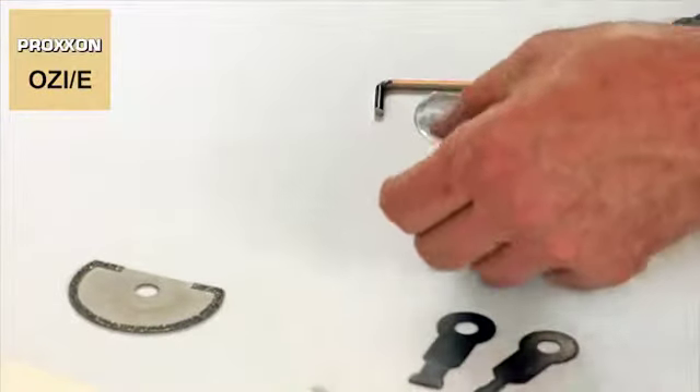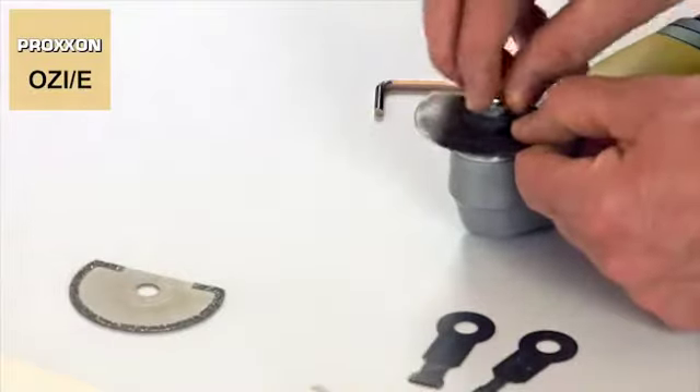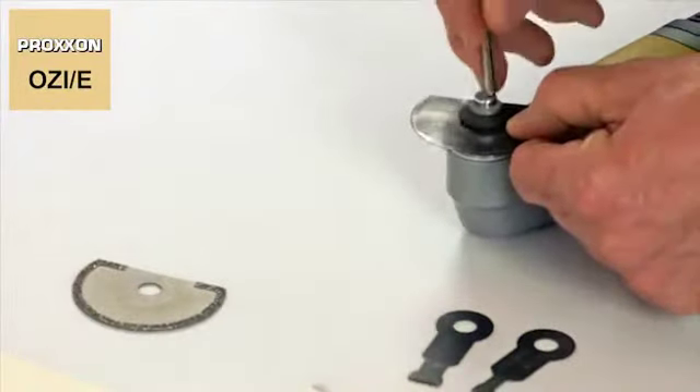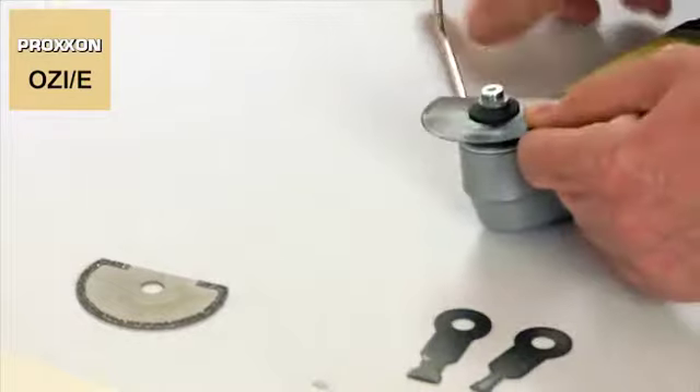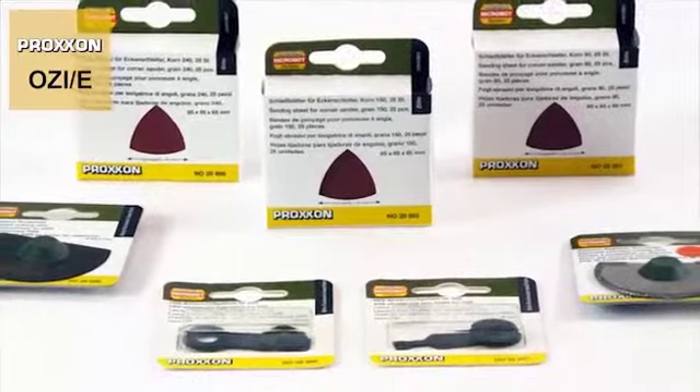The sanding pad's oscillating motion, moreover, enables the use of accessories such as cut-off and immersion saw blades. These products also form part of our accessories program and are specially designed for use with the OZE.